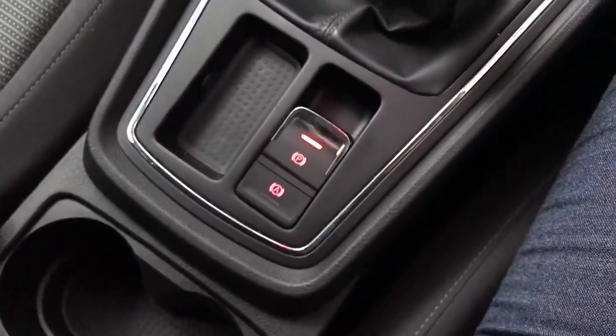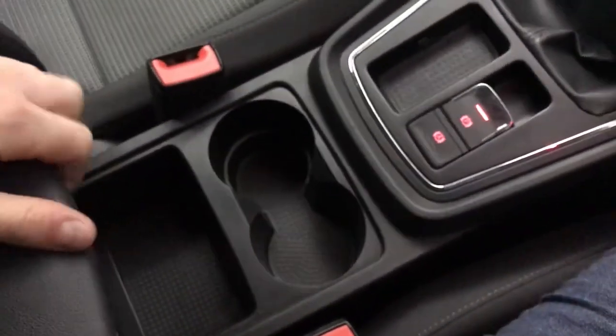Then we've got an electronic parking brake and hill hold assist with various bits of storage there as well. There's also a decent sized glove box and decent sized door bins as well.